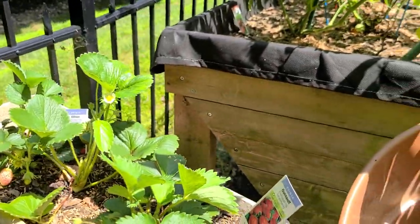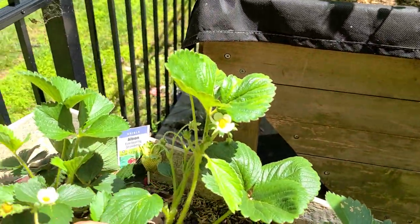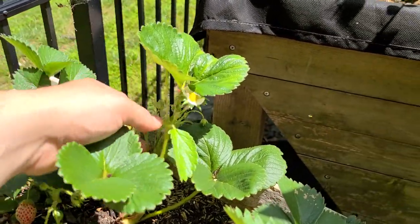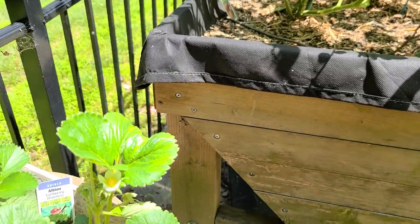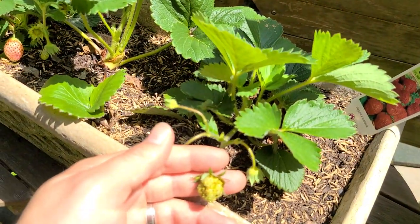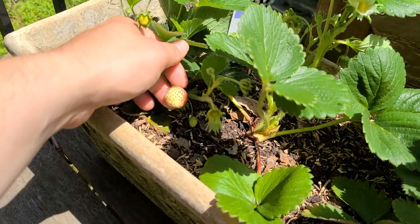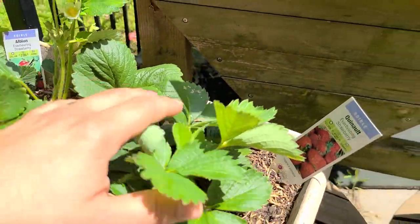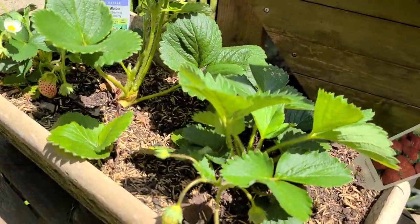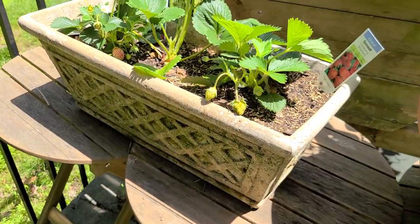Over here I've got some strawberries — two different varieties, Quinault and Albion — two things I've never grown before. We've got strawberries growing, and as long as the birds don't get to them first, that's going to be great. We've got some ones turning red over here. They're kind of a small variety — I don't know if I'll grow them again, but it's fun to experiment. I'm just growing them in this little window box.